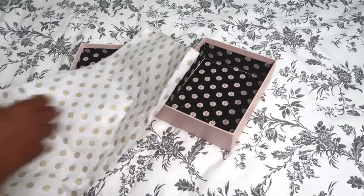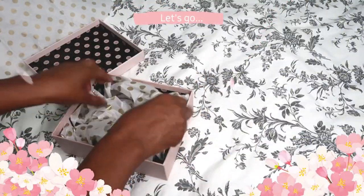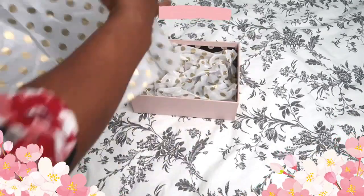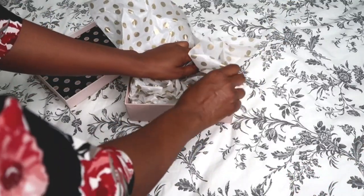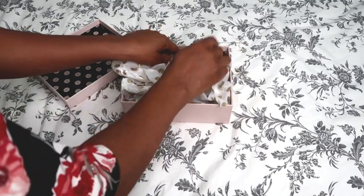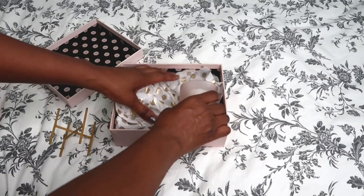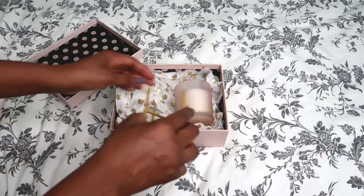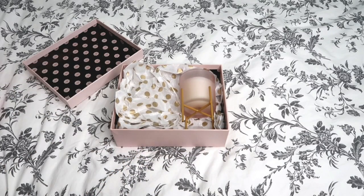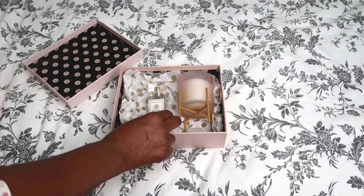I'm just taking the glossy box and filling it with the tissue paper from Poundland. Then I'm going to take the candle and just pop it into the box like so. I think I'm going to take the stand off — actually, I'll leave the stand on for now. Then I've got this lovely gorgeous perfume and I'm going to pop that in there as well.